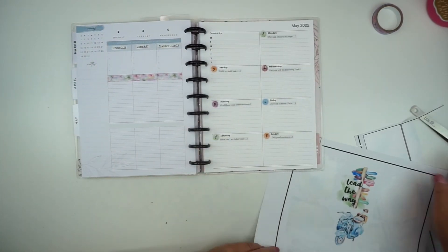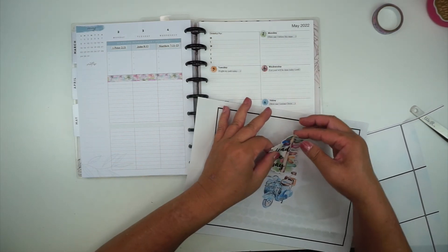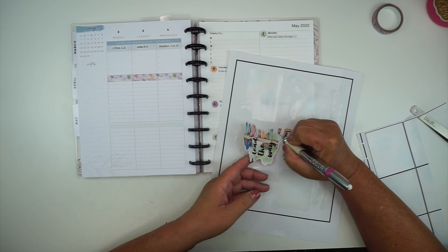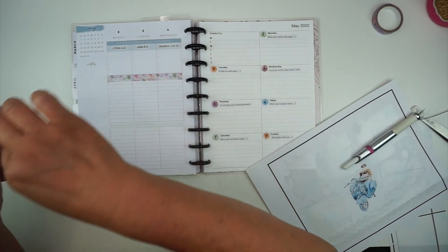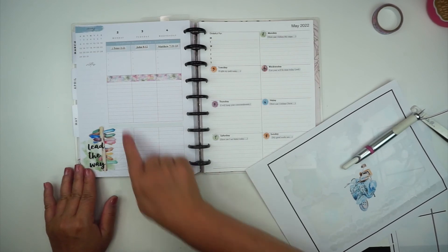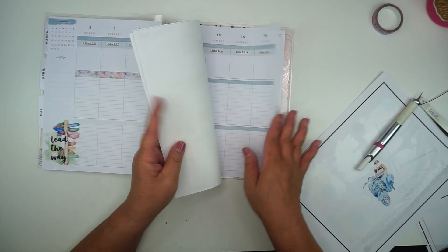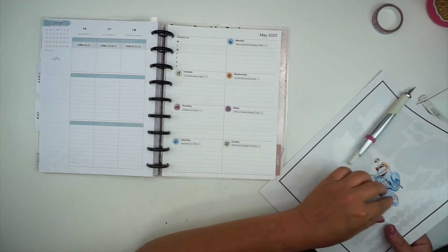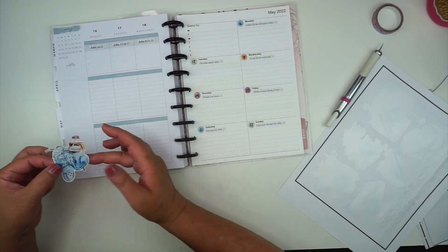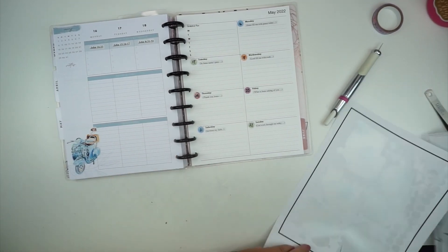Since I ran out of room but I really want to use these remaining stickers, I'm going to go ahead and put them on my weekly page because this one's really pretty and I don't want to waste it. I don't usually put decorative stickers on my weekly pages, but this one's too pretty not to use, so I'll just put it here. Then maybe I'll skip a week and put this little scooter — 'adventure awaits' — that's cute — down here.